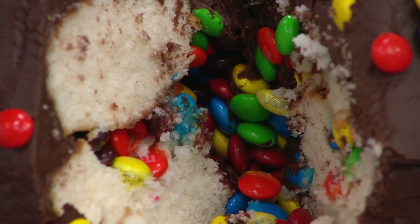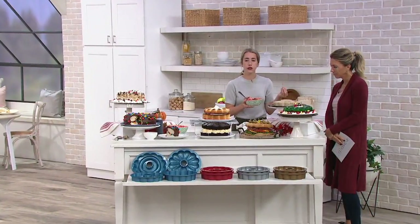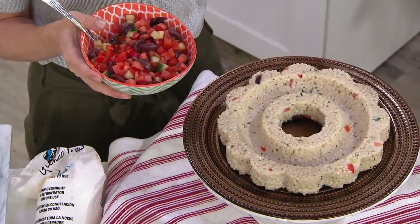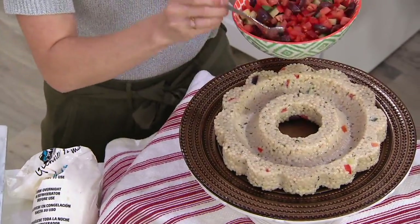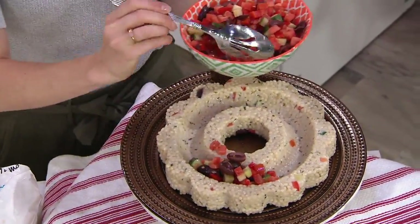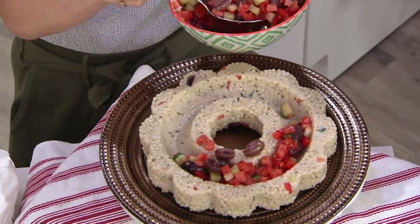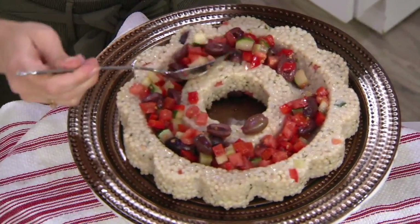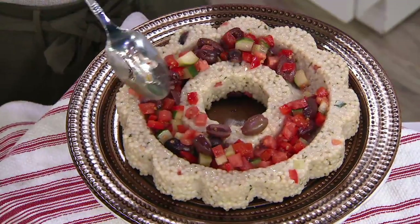We've also done some savory ideas with this, because it's really just a mold — it doesn't have to be for cakes. We did pearled couscous, which because of the starches in the pasta naturally congeals in the mold. Once it sits in the refrigerator and cools, you can pop it out. This one has olives, peppers, and oregano for color, and you can fill the channel with a Mediterranean salad. Another idea was to fill it with water, freeze it into ice, and do a shrimp cocktail presentation.